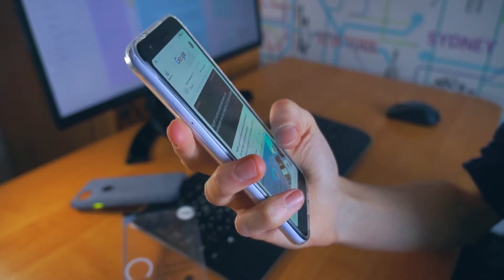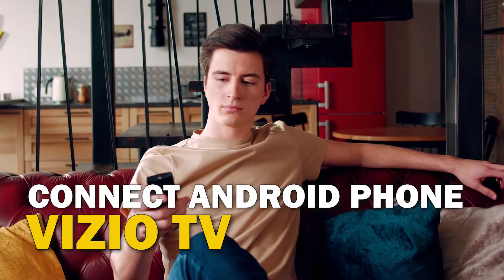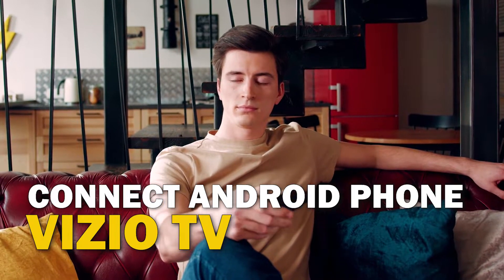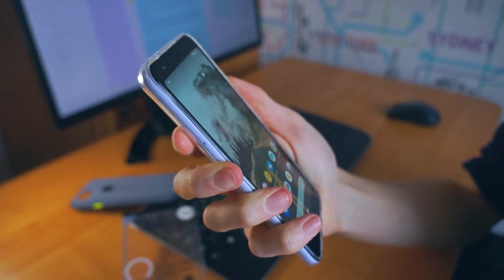Are you tired of huddling around a small phone screen to watch your favorite movies or shows? In this video, we're going to show you how to connect your Android phone to your Vizio TV wirelessly and enjoy a big screen experience. So sit back, grab your phone, and let's get started.